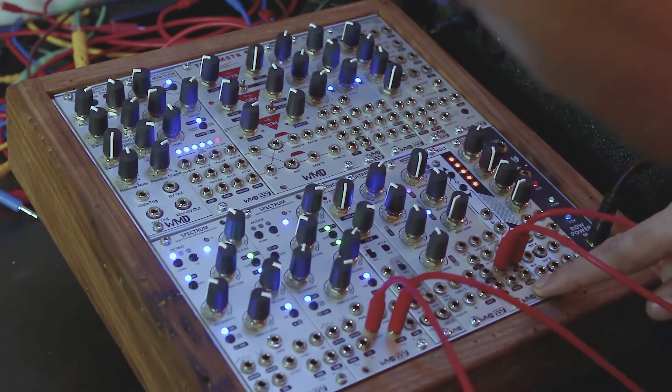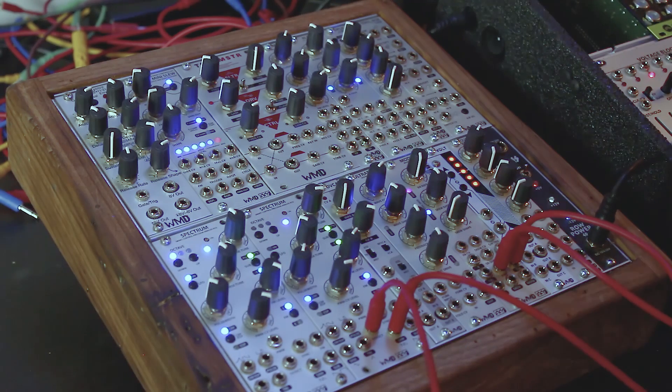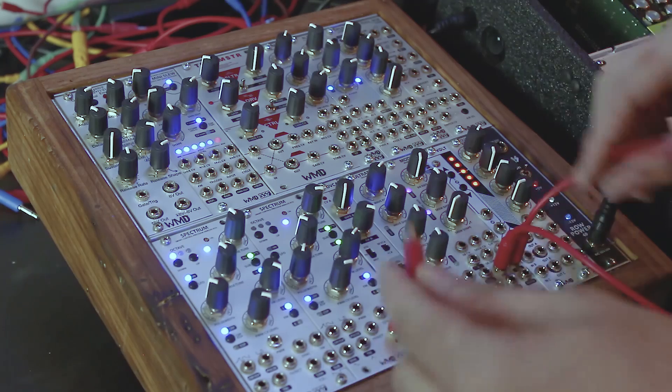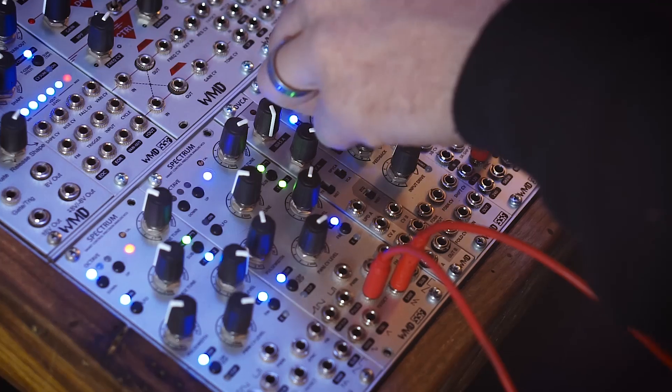Every time that LFO is high, that's when we get a snapshot. The mod box also has a noise generator which is normaled to the sample input, so we're always sampling noise. To explain this, we're going to listen to an oscillator and take the sample and hold output of the mod box and plug it into the volt-per-octave of the Spectrum. We can make it super fast, we can make it slow, and we're just getting random pitches.